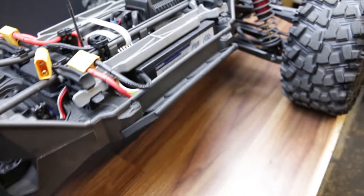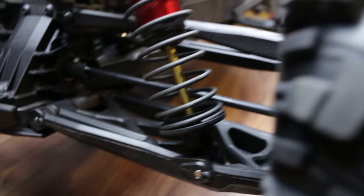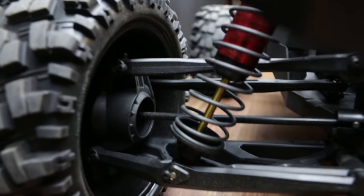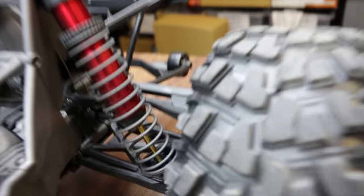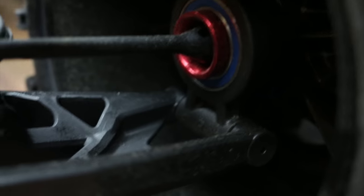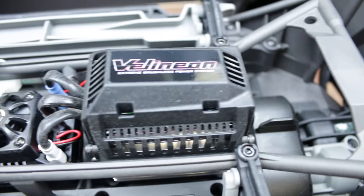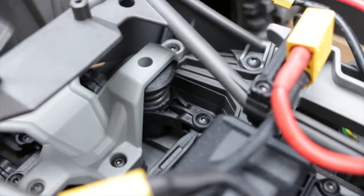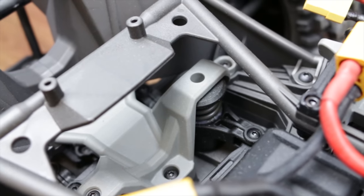There are a few other little hop-ups I've done while I was at it. I put in titanium-coated shock shafts all around, because on my old one I used to snap them fairly often. Then I put the RPM hubs on. I've got the old 8S setup with the 6S motor and the Hobbywing Max 6. I've also done the steering mod like I did on the other one — if you watch my other video you'll see how to do that.